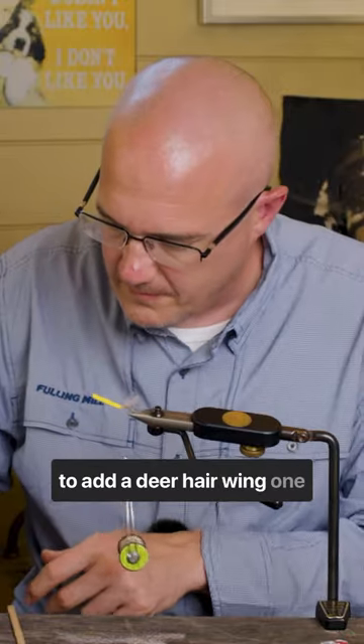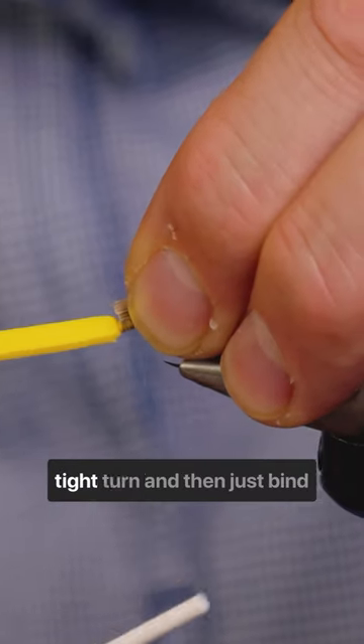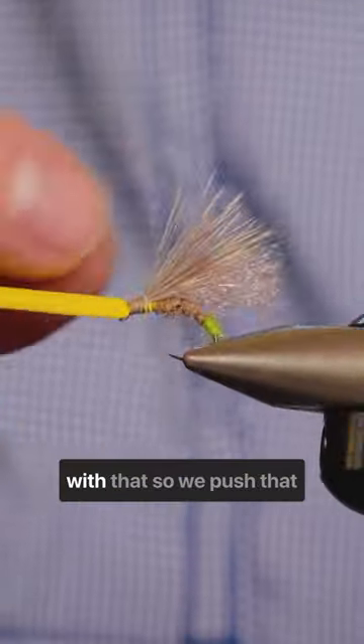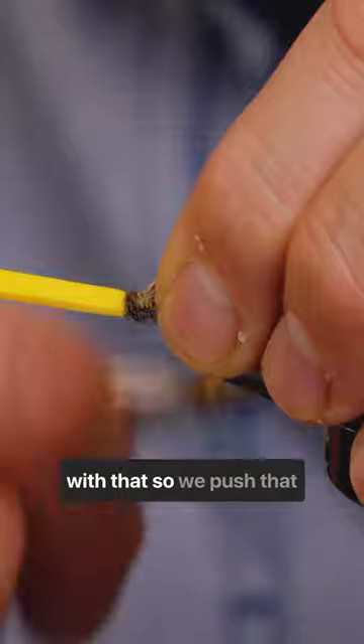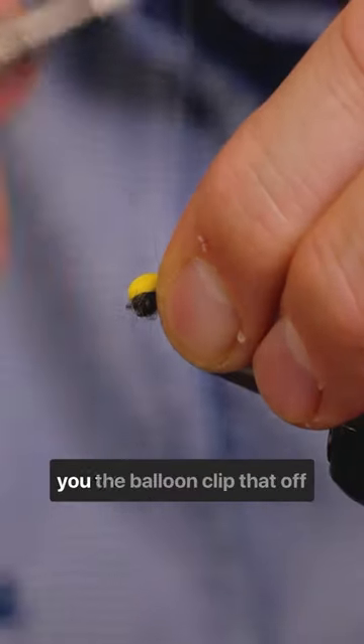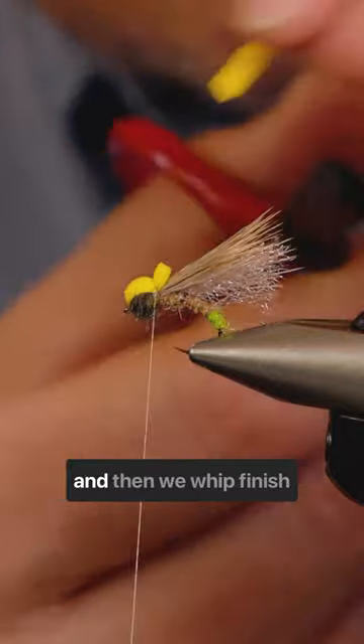Now we just need to add a deer hair wing. One tight turn and then just bind the butts down — happy with that. Push that foam over the top; this gives you the balloon. Clip that off and then whip finish.